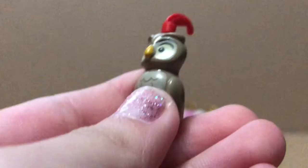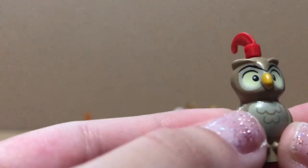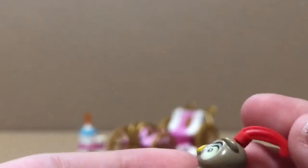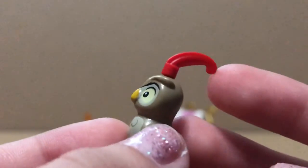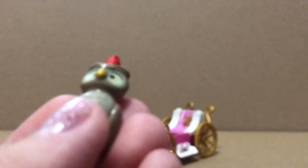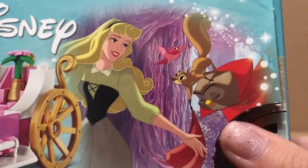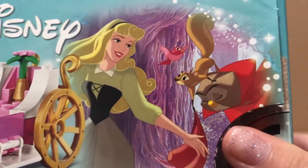Next character is the owl, and I like its feather printings on its chest and how they make its wings on its sides. I also like the red feather piece accessory on the owl, showing that one scene where all the animals stack on top of each other and dress as Prince Philip.